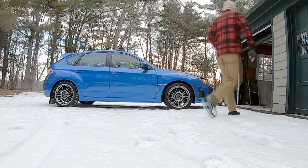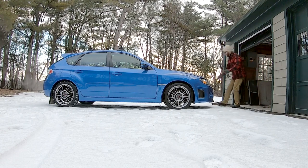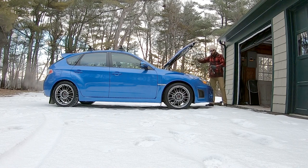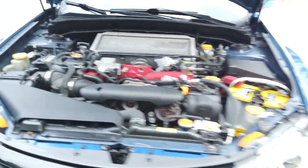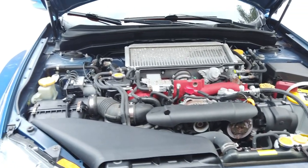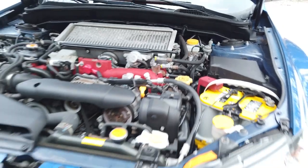Come around to the front here — top of the hood. As I mentioned, completely stock car. No modifications. Never tuned. Never chipped. Nothing like that. The only aftermarket thing under here is the battery, actually. I've tucked the trickle charger pigtail under here.